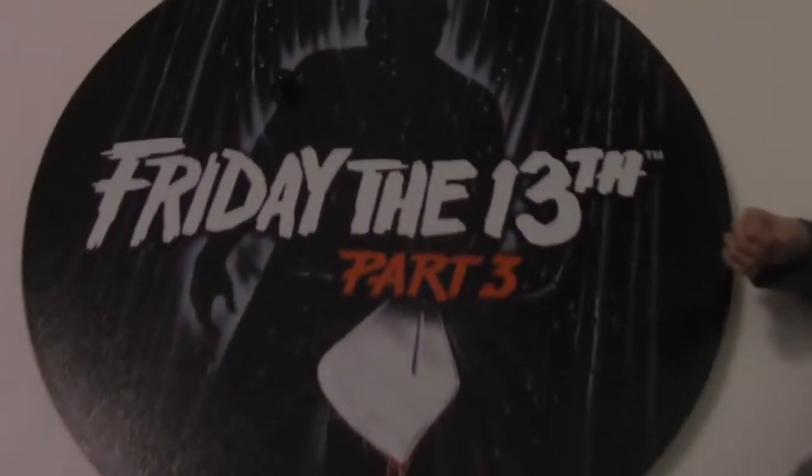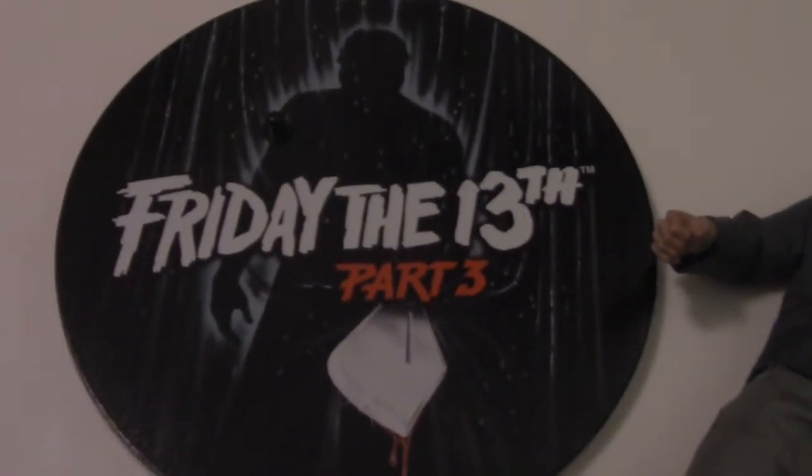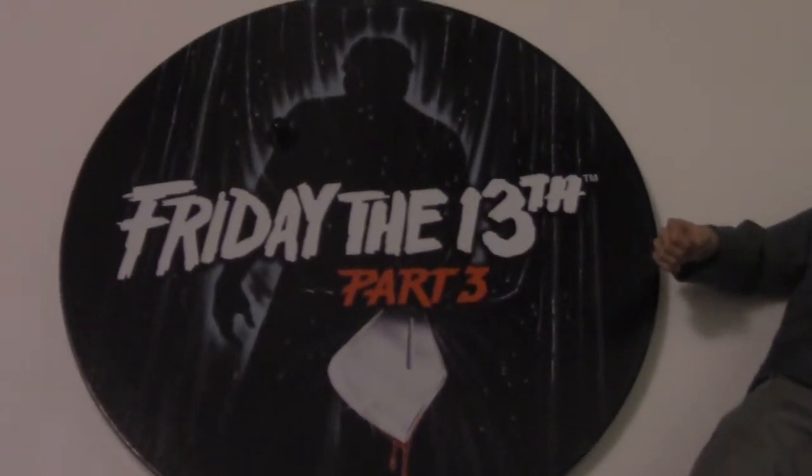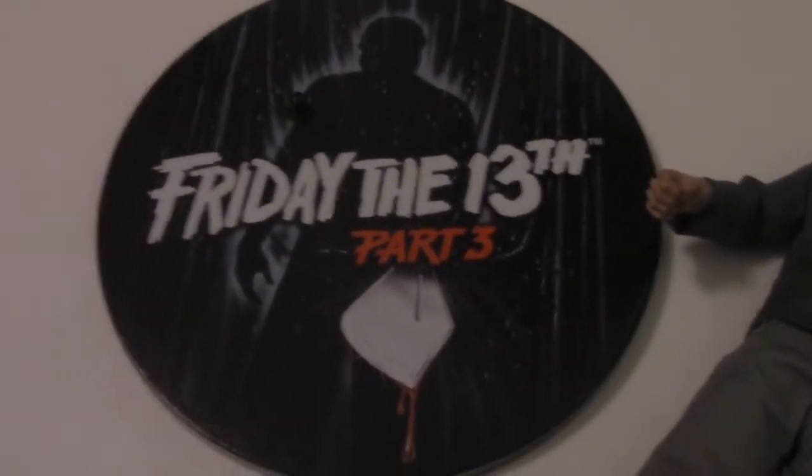Here's his display base, once again based on the poster art from Friday the 13th Part 3, which looks really cool on the display base.